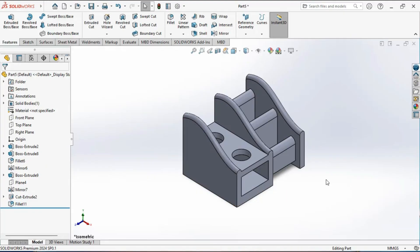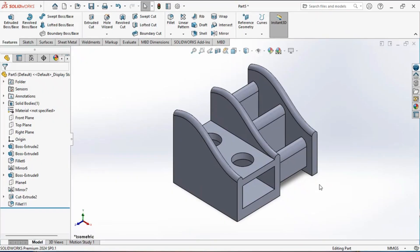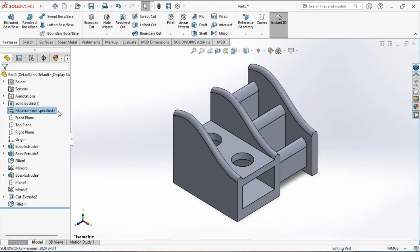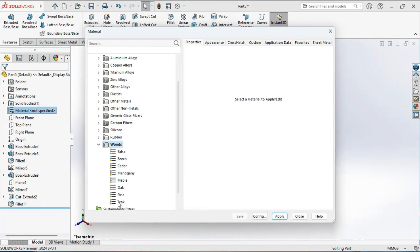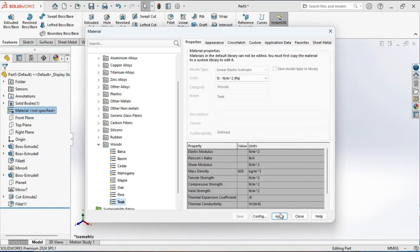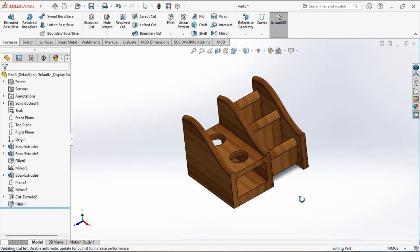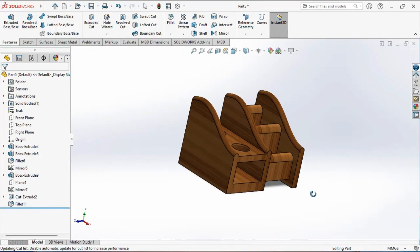Here is the final model after creating all its features. To finish, we will apply material to the model. Go to material, right-click, click on edit material, then select the woods tab and select teak wood. Click apply and close. That's it — you have now created a pen stand in SolidWorks. Thanks for watching and see you in the next video.